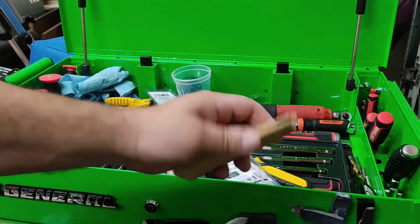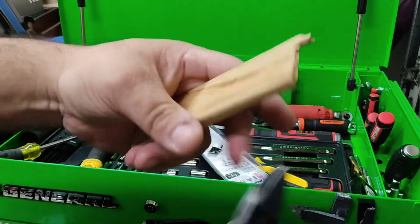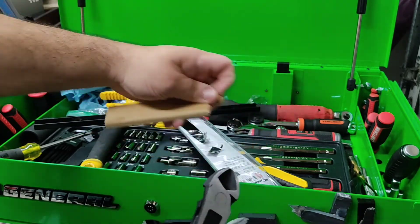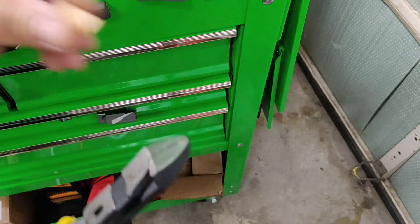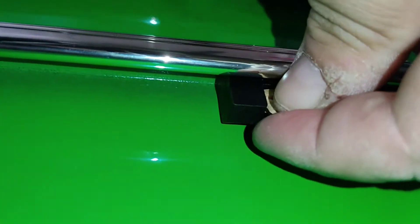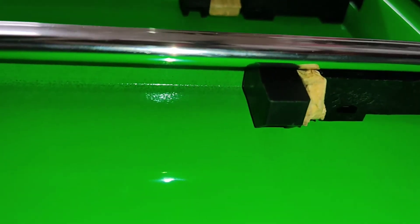Now take a piece of wood and modify the latch so it stays open all the time — however you want to do it. For me, easier to just use cutters real quick. Cut it about yay long. Just push this aside and put it in there so it keeps the latch open all the time.